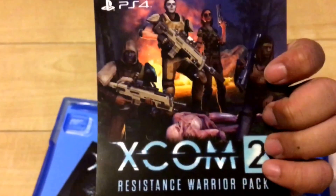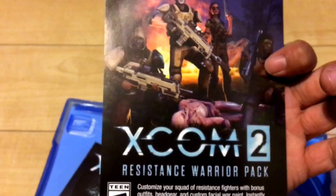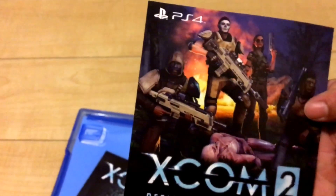You get that new video game box smell - smell it with me! It smells nice. It's factory sealed ink and box. What's this? Cool - I get a Resistance Warrior Pack. If you played the PC version you know what this is. You get some cool extra costumes for your characters, and I know there's going to be other DLC.